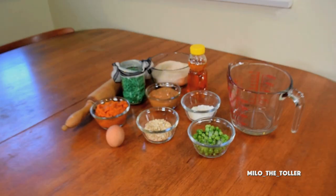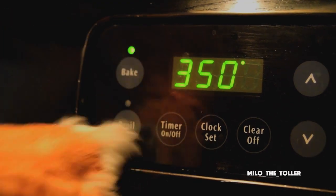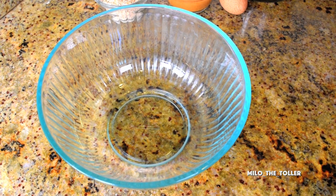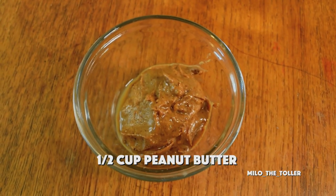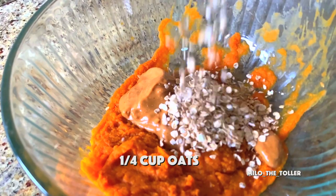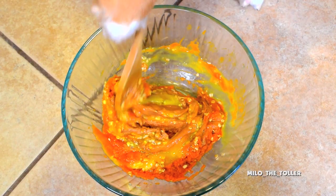To make these frightening cookies, you'll just need a few ingredients. First, preheat your oven to 350. In a medium-sized bowl, combine three-fourths of a cup of pumpkin puree, half-cup peanut butter, quarter-cup oats, and one egg. Mix ingredients together.